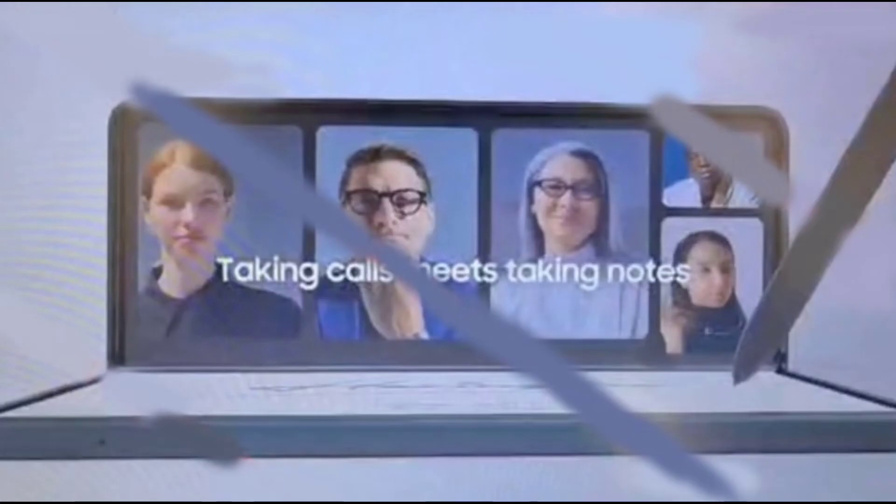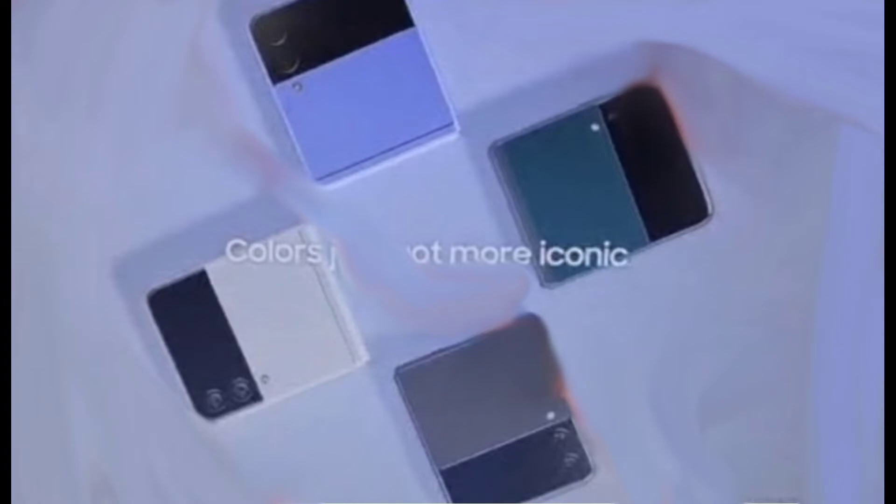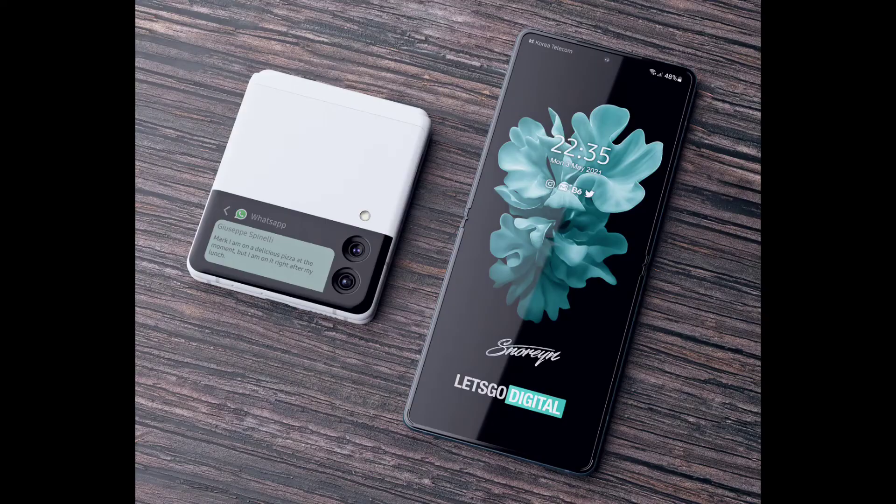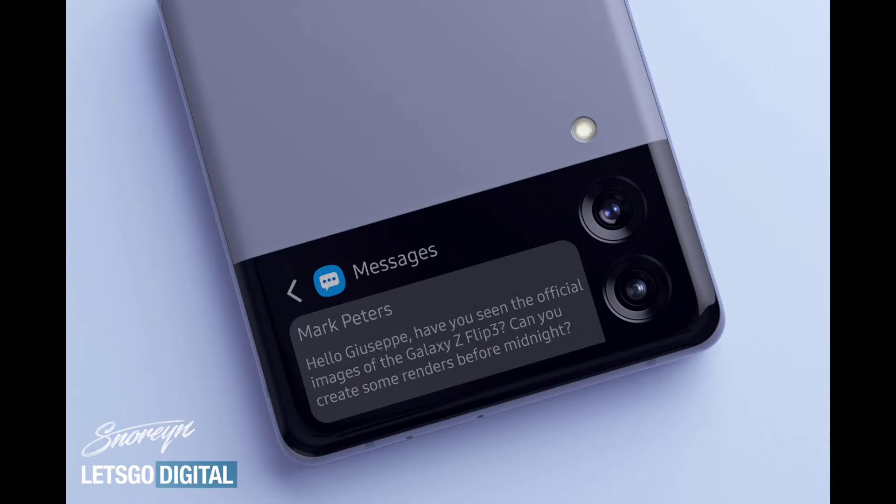Also in the news, we previously saw leaked images of both the Galaxy Z Fold 3 and the Z Flip 3, but they weren't of the best quality. Thanks to the guys at Let's Go Digital, we now have a much better view of Samsung's upcoming foldable flip phone.